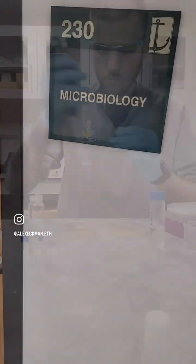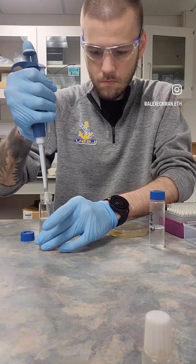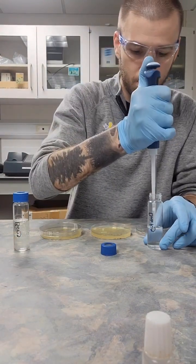Heading on into the microbiolab, we'll start off by pipetting 250 microliters of our sample into our agar plates. We have one from the flour sample and one from the concentrate or dab pipe sample.